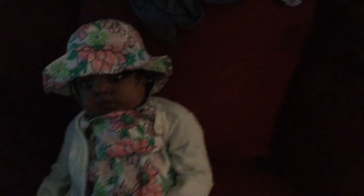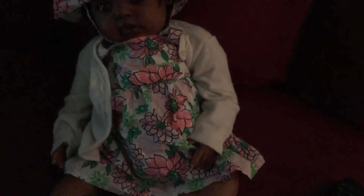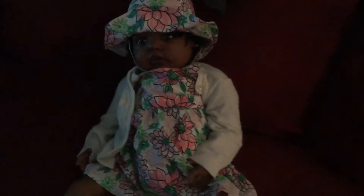The hat has little Velcros — you can kind of see it there. And she doesn't have a onesie underneath her dress, that's why I had to put this sweater on top. If she had a onesie, I wouldn't have to put the sweater over top. But she's cute anyway.